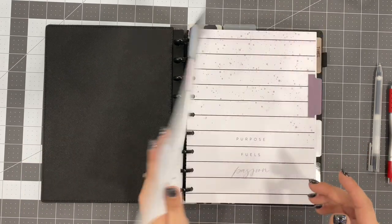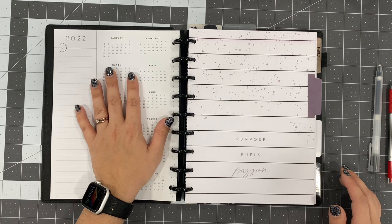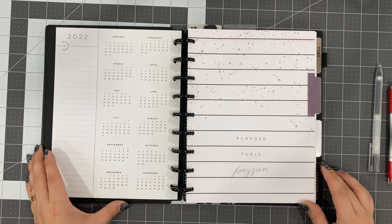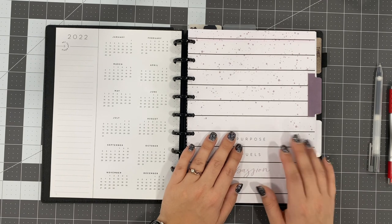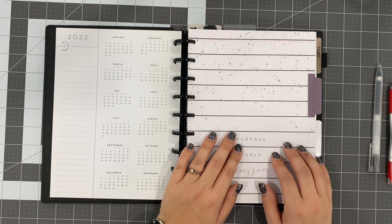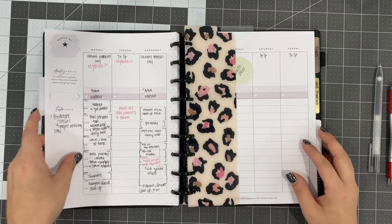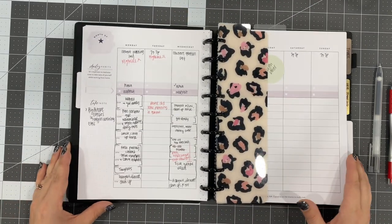We have a name page which I did not write on. On the back of it is the 2022 year at a glance — I don't do anything with that. Now this first section is where I block schedule my day. If you're new to block scheduling, what it is is planning out chunks of time to complete the tasks that you have planned for the day.